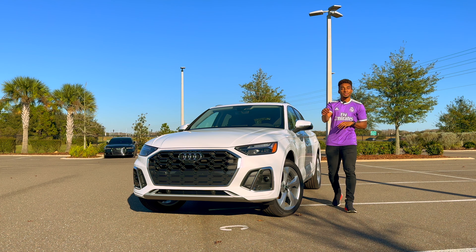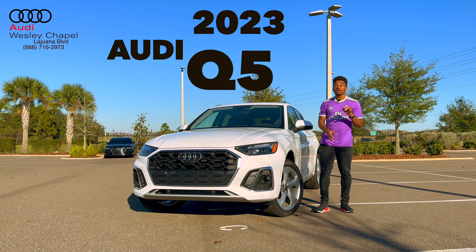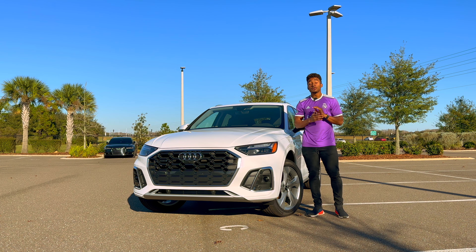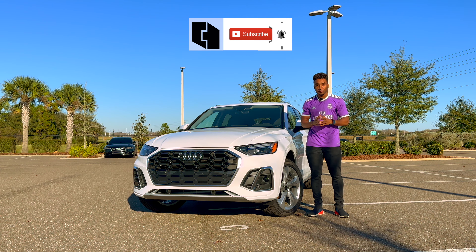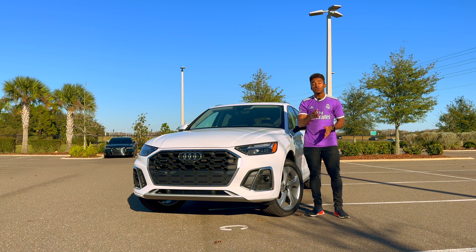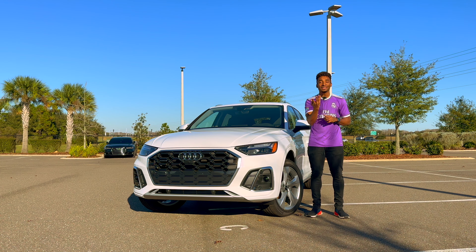What's up, brother fam, welcome back to a brand new whip review. I'm at Audi with the Chapo, and today I have with me the 2023 Audi Q5. In this review, I'm going to tell you the top five things you need to know about this car. If you are new to the channel, make sure you hit that subscribe button right now. Now without further ado, let's get into the review — let's ride.